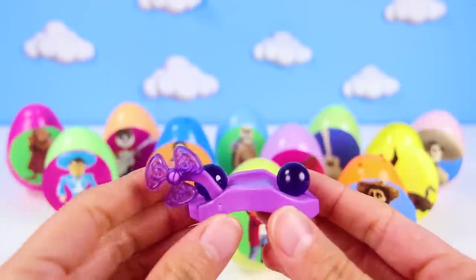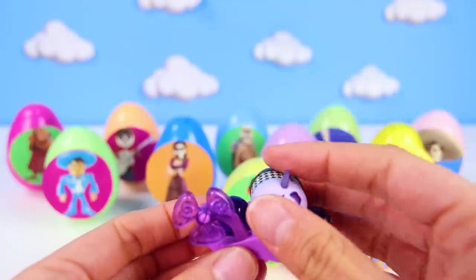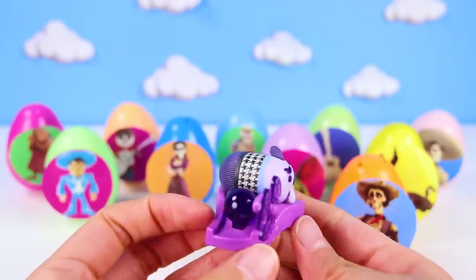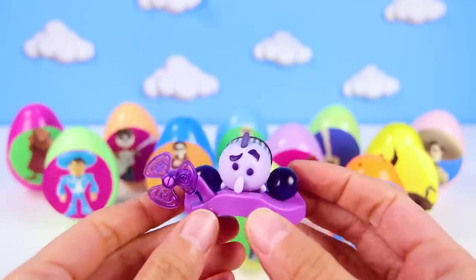Fear's stand has fans and orbs! They look like Orbeez! These orbs contain memories from Riley! What a cool toy! But it's time for us to open another egg!